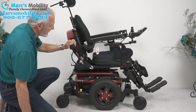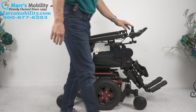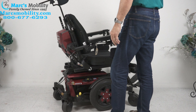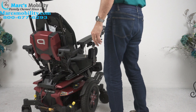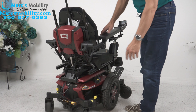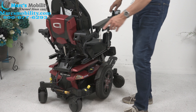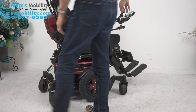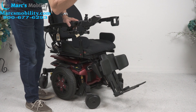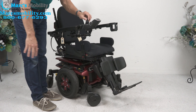This chair has phenomenal suspension. Let me show you the rear suspension first — look at that suspension back here. Nice heavy-duty suspension. There's one in the back and two in the front, so there are three heavy-duty shocks total. This is why this chair has such great suspension when you're outside.